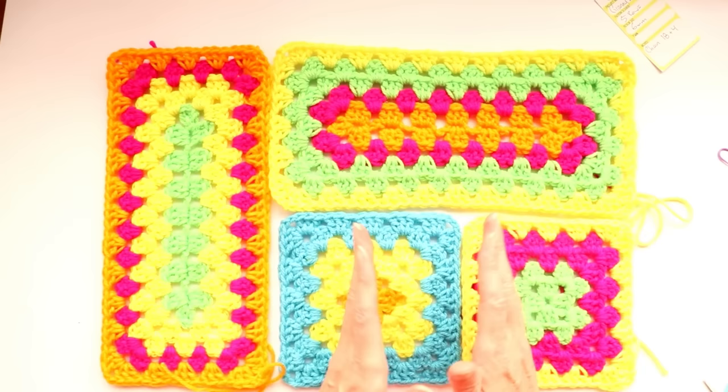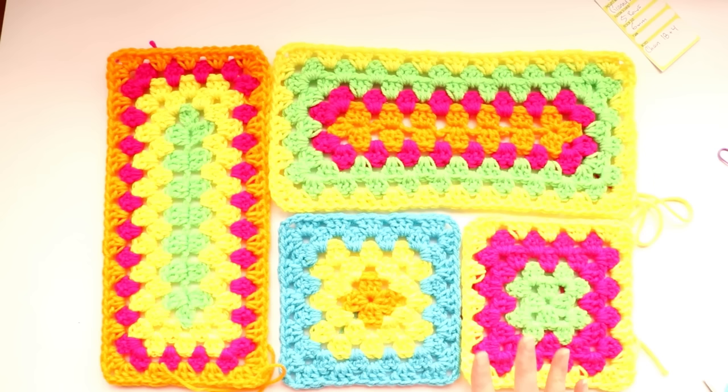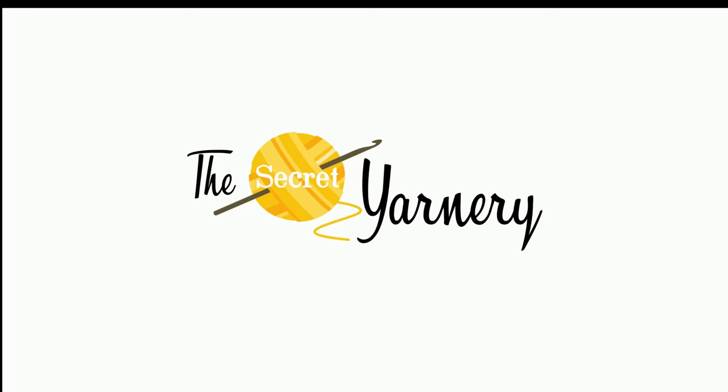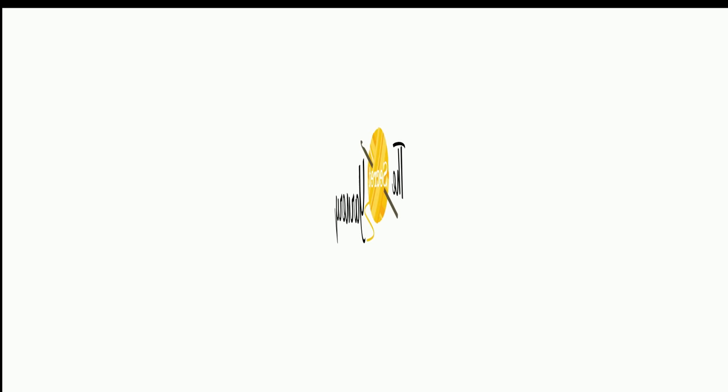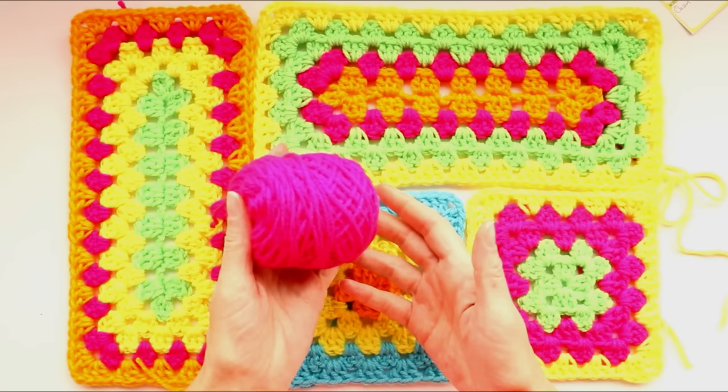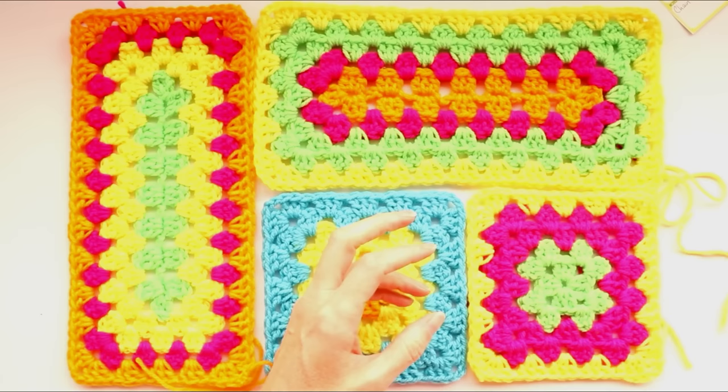You can also use them by themselves and do a tile work or a parquet with the rectangles — it'd be super cute any which way. It's also a great stash buster, so start with your smallest amounts of yarn and use your bigger amounts as the rows increase in size.